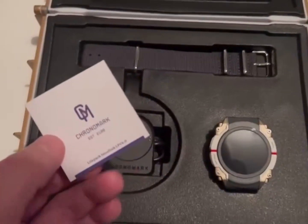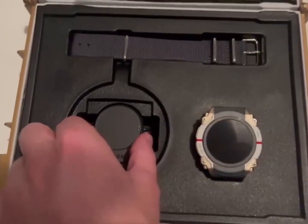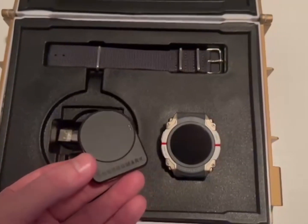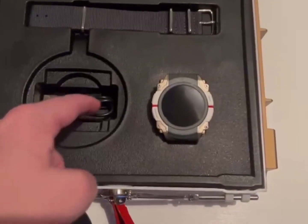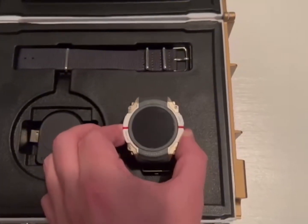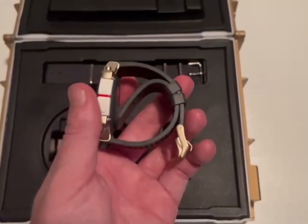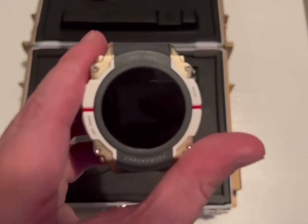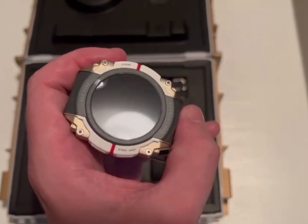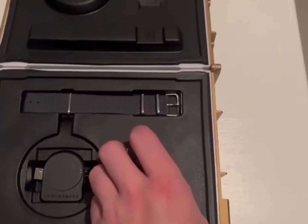We've got something in here as well — Chronomark, established 2188. I'm not sure what that is, actually, but it must be for the watch obviously. And there's a cable in there too. And then here's the watch itself. That is lovely — established 2188, Chronomark. That is really, really nice. And then there's another strap there for it.